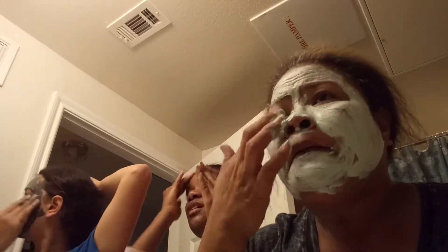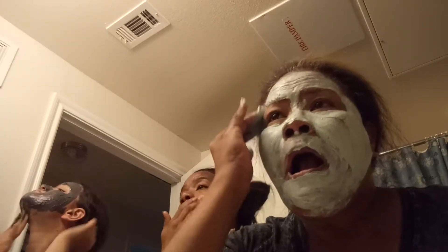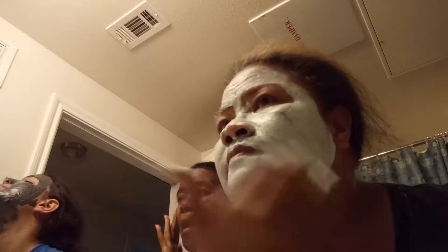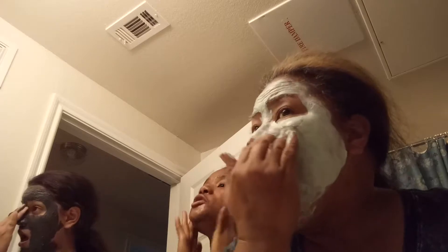You already took yours off? No, mine's just a little — it's a gel scrub. It's sugar. It's a charcoal black sugar gel mask. I've got a mud mask. Mom's got a clay mask. And I've got a gel mask — a jelly one.